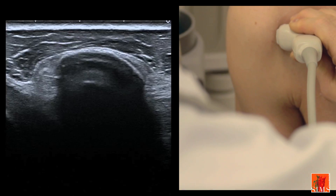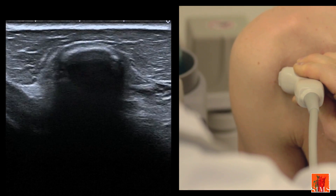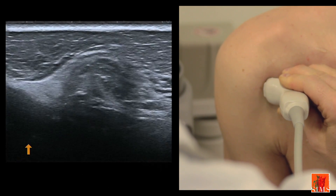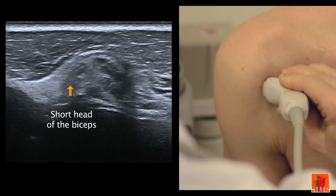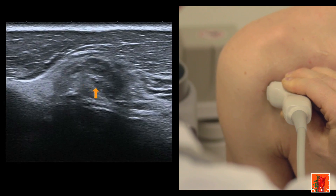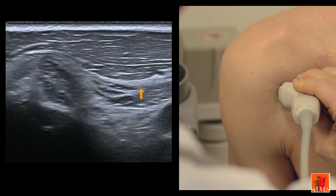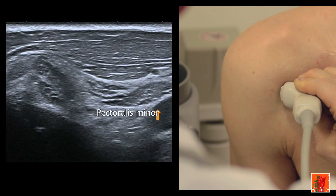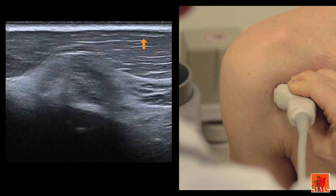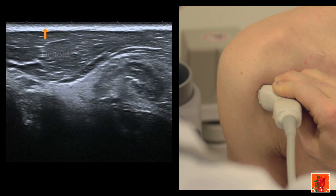Starting from this long-axis image over the coracoid process, we will look at the muscles that insert on the coracoid. Travelling slowly downwards with the transducer, here you notice a hyperechogenic portion which corresponds to the relatively long tendon of the short biceps. Here, a more muscular and more internal part which corresponds to the coracobrachialis. And more internally still, the pectoralis minor with the axillary artery. These muscles are located deep to the pectoralis major and the deltoid.